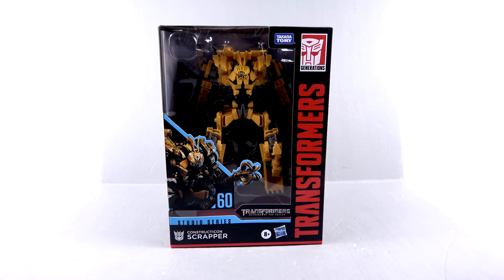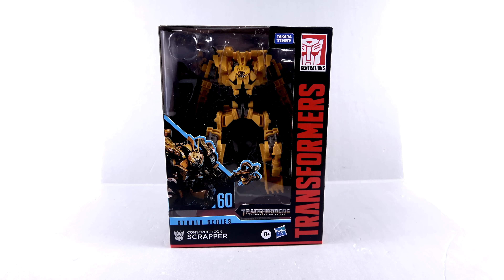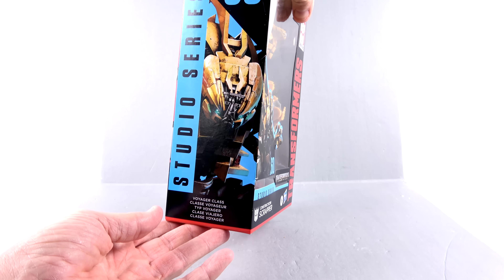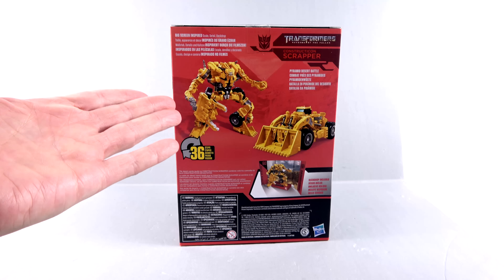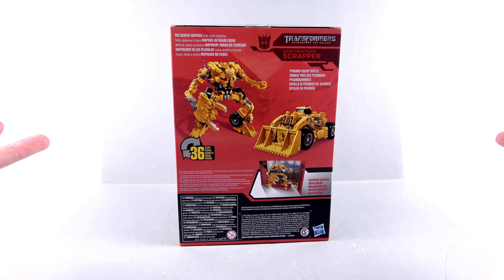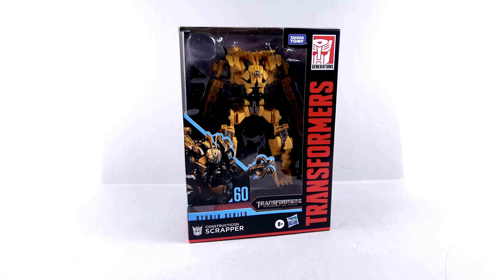We are only one away from that. For the packaging, much like all the Studio Series figures, you have that nice open window that fully showcases the figure with a cool CGI image. You've got the Transformer text with the Generation logo, and this is how Scrapper appears in the Transformers: Revenge of the Fallen film. Coming around to the sides, you get up-close images of his face and Devastator's face. On the back, you can see he transforms in 36 steps, with images in robot mode and vehicle mode. It says the desert sands quake as Constructicon Scrapper combines with his comrades to form Constructicon Devastator.